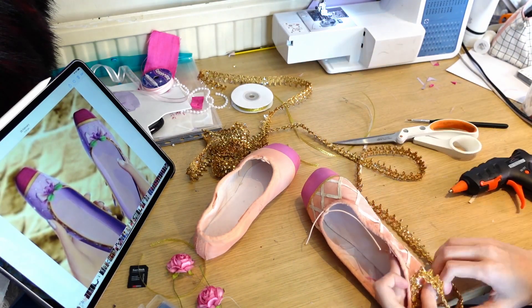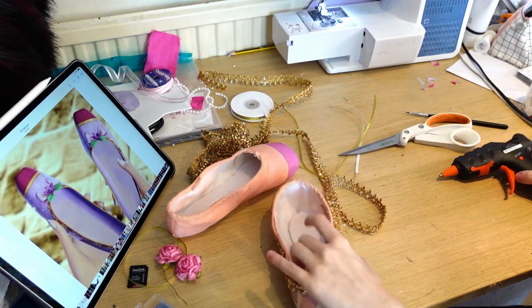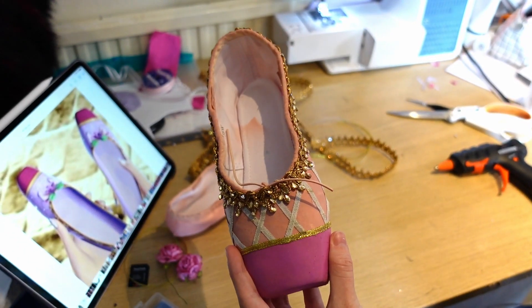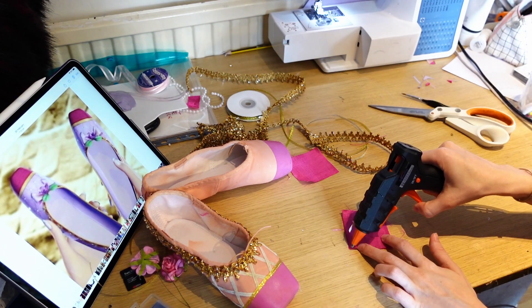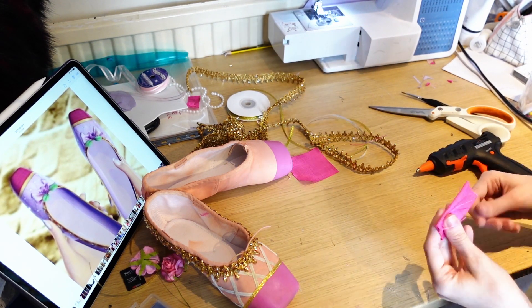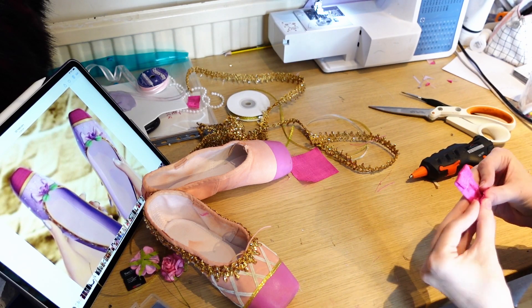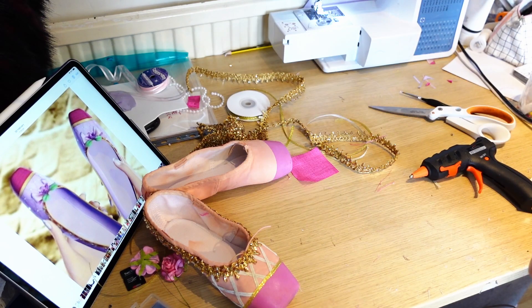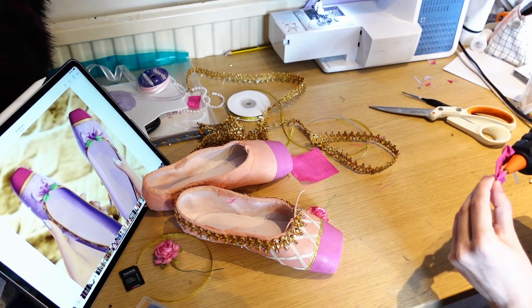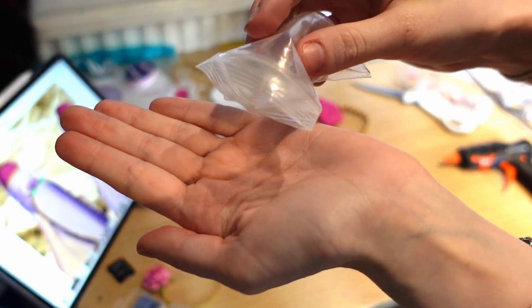Next up came the gold trim around the edge of the shoe. I tried a few different things but ended up with a gold jewel trim — it's really pretty with a gorgeous sparkle and has that kind of crimped edge from the actual film, while still being the right thickness so you can still see the pink. Then I used some extra satin left over from Genevieve's actual dress to make little bows. I took a little square, folded it both ways, crimped it in the middle, and you end up with a bow. You can also just buy bows in the right size, but since I made the dress I wanted to match the colours. Applied with hot glue.